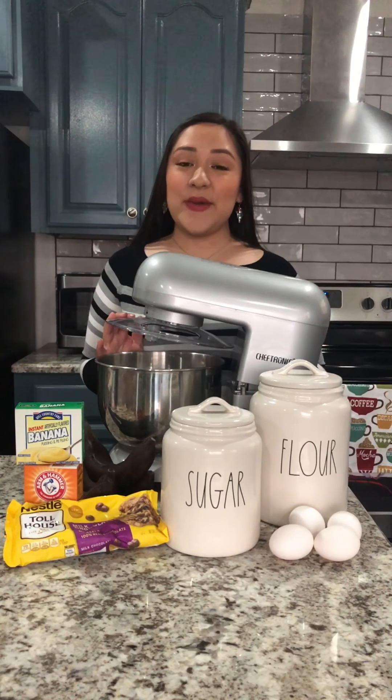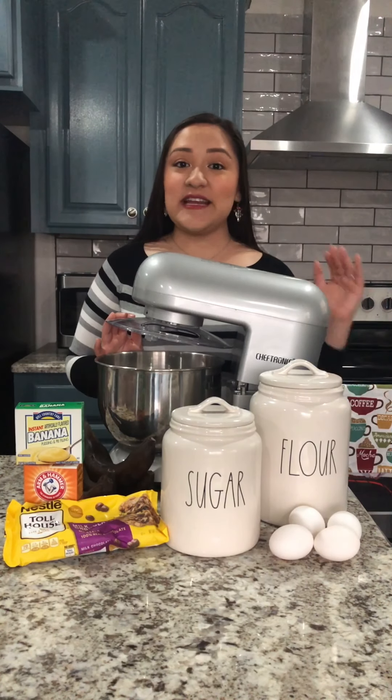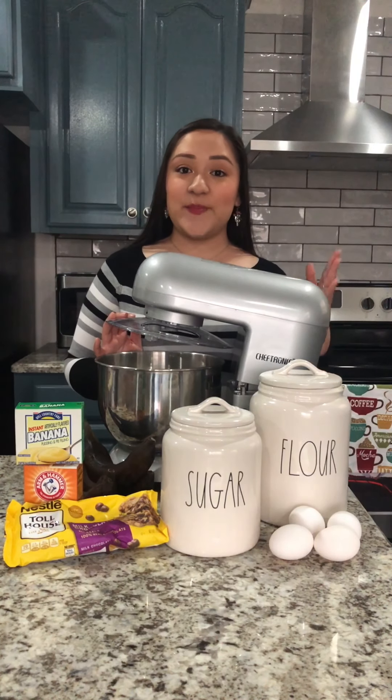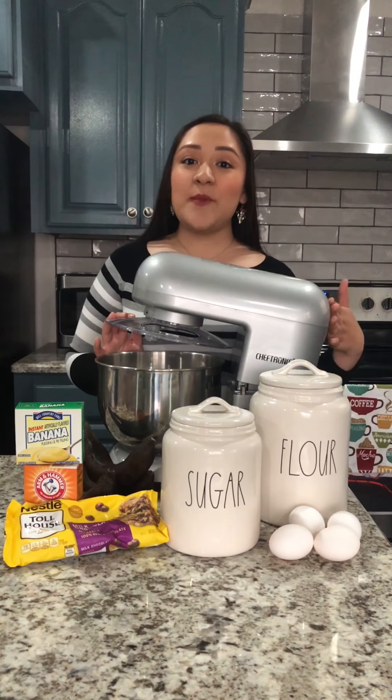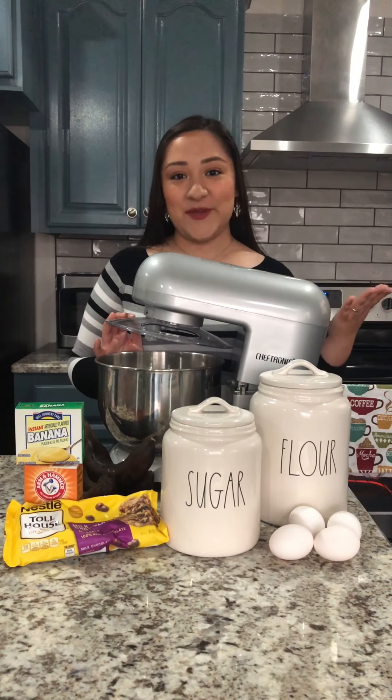Hey Sizzlers! Today we'll be making some banana nut chocolate chip bread. This recipe is actually one of my favorites and it is highly inspired by Chrissy Teigen's banana chocolate chip bread. I did modify it quite a bit, so I'm gonna show you guys how I make it based on her recipe.